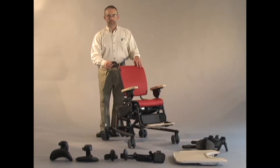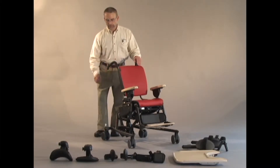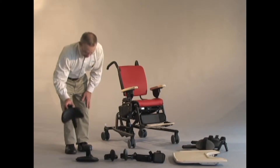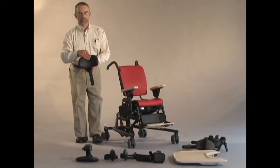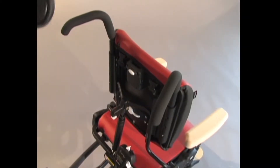Now I'd like to show you the upper trunk control supports that we will offer with the activity chair and the headrest support options. We'll start with the curved headrest. The headrest has the same fabric that we're using on our cushion, the urethane over foam. So now we'll mount it to the chair.